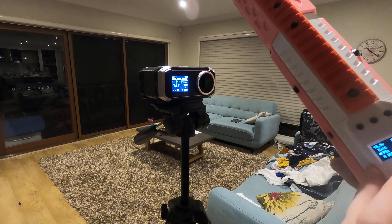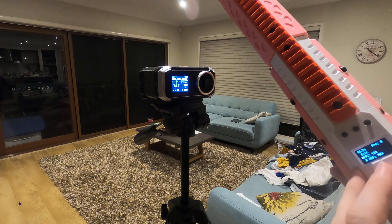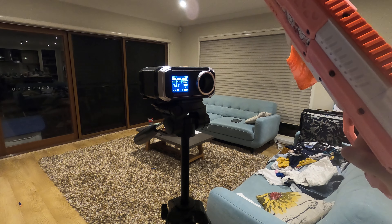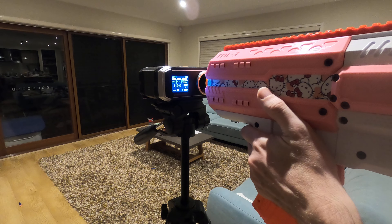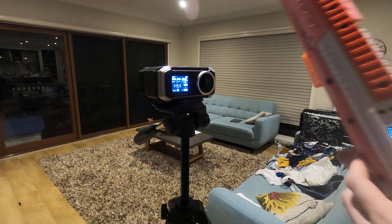Now let's do 120. Will I get around 120? Got 119. Not bad.